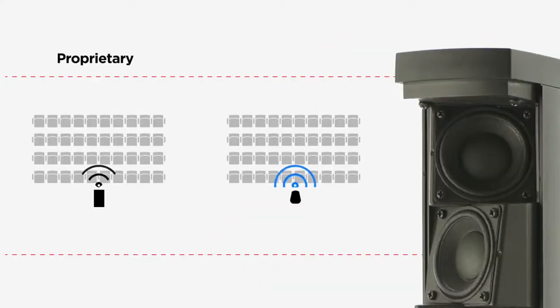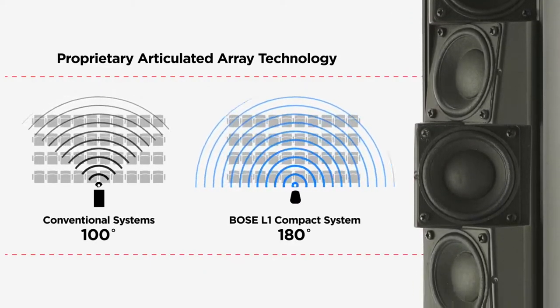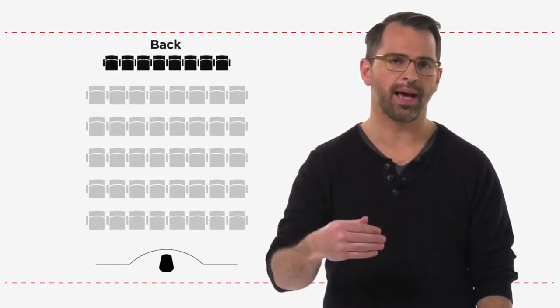Reason three: thanks to proprietary articulated array technology, we can provide 180 degrees of usable horizontal coverage. That means more of your audience gets clear sound from the front of the audience to the back, even to the extreme sides.